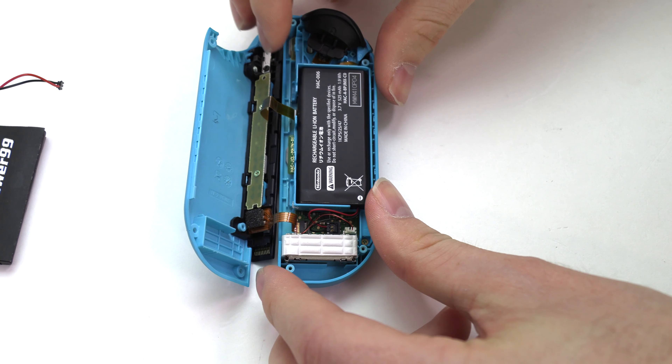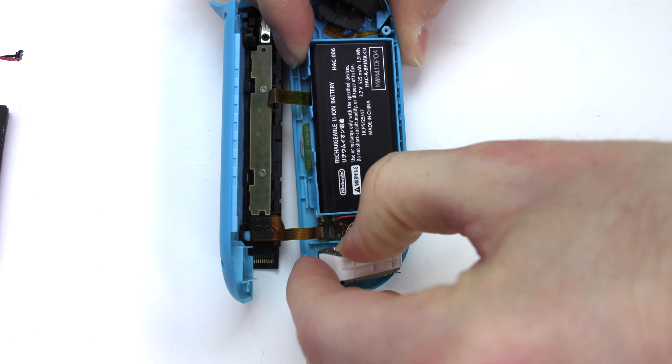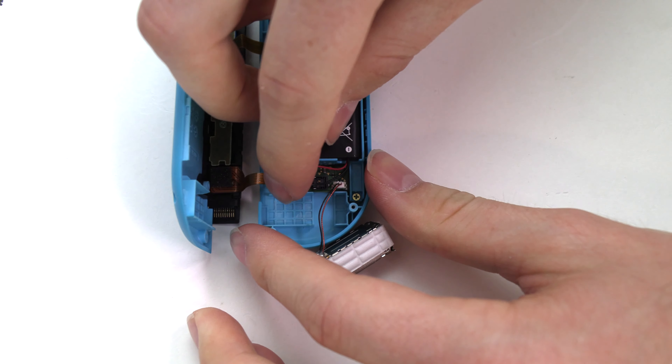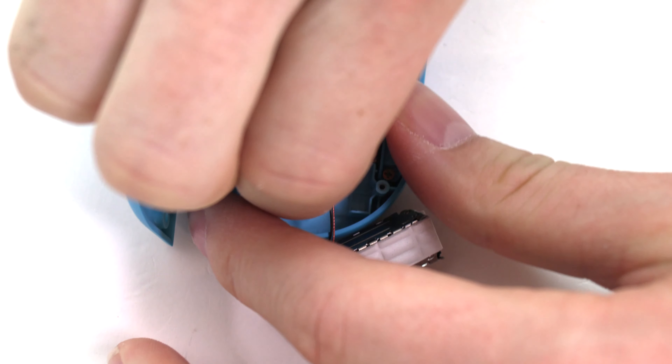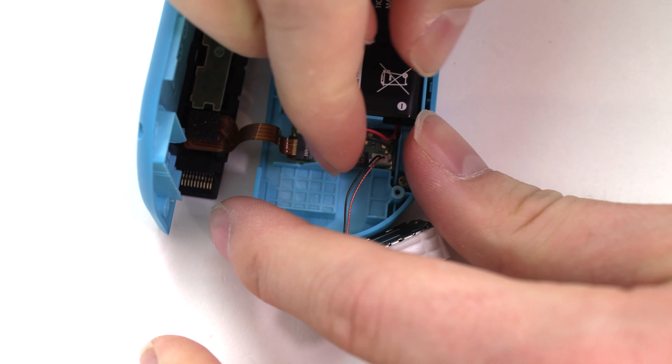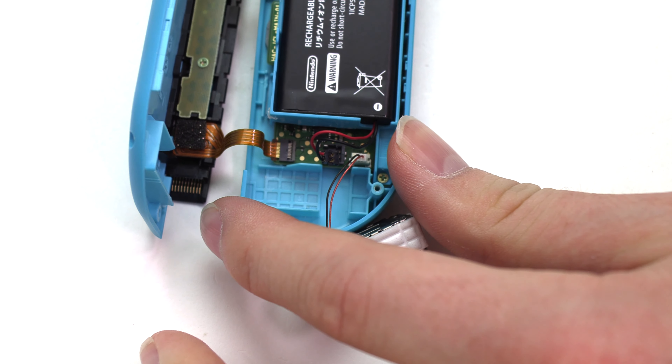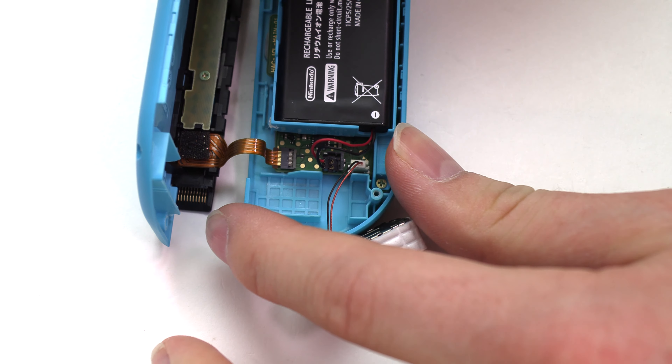Carefully lift out the rumble motor without disconnecting it to allow easy access to the battery connector. Disconnect the original battery, then use your shim tool to carefully remove the battery.